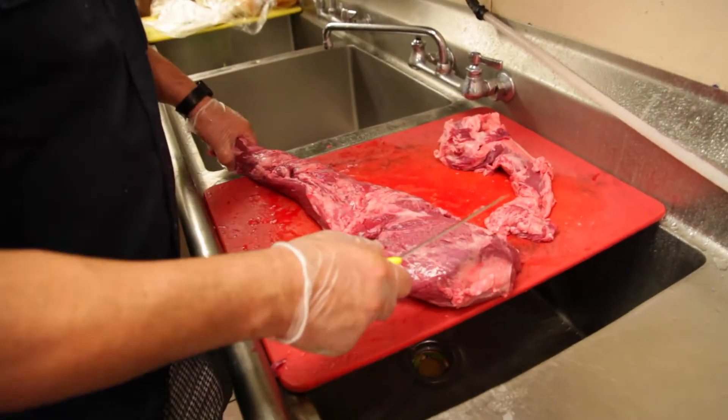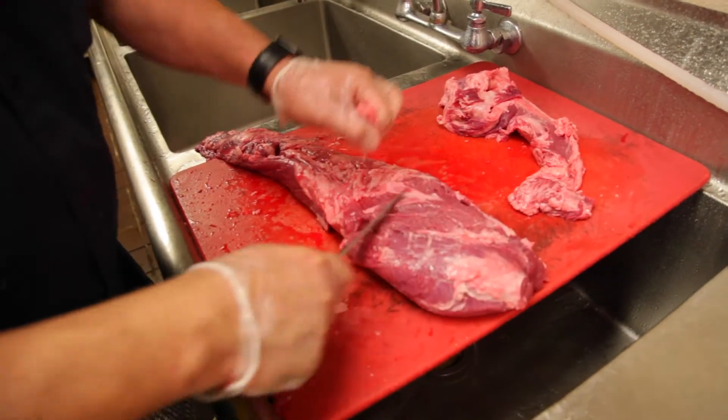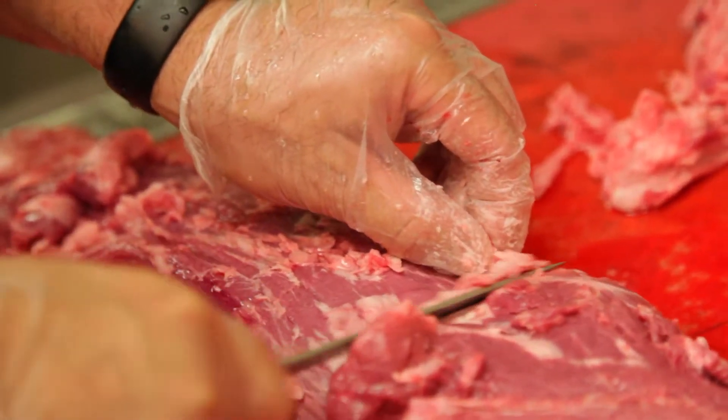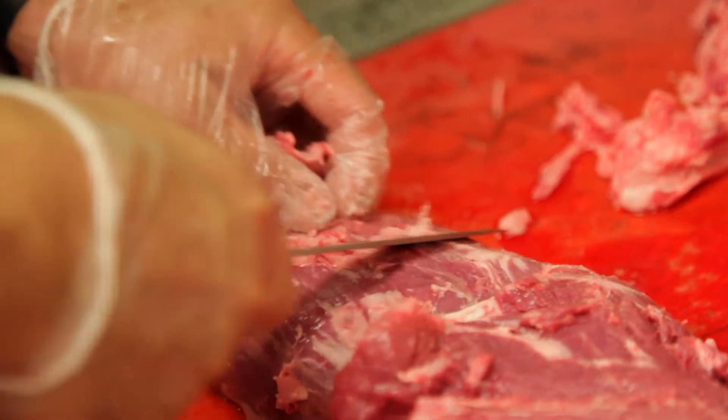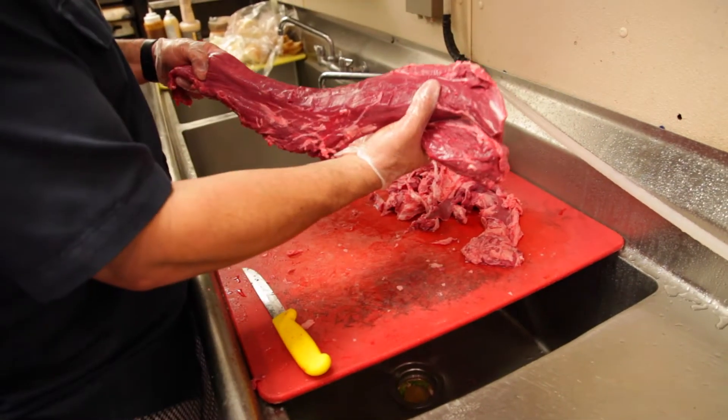Now I turn it over. See all that little excess fat? You want to trim all that off. That's your tenderloin.